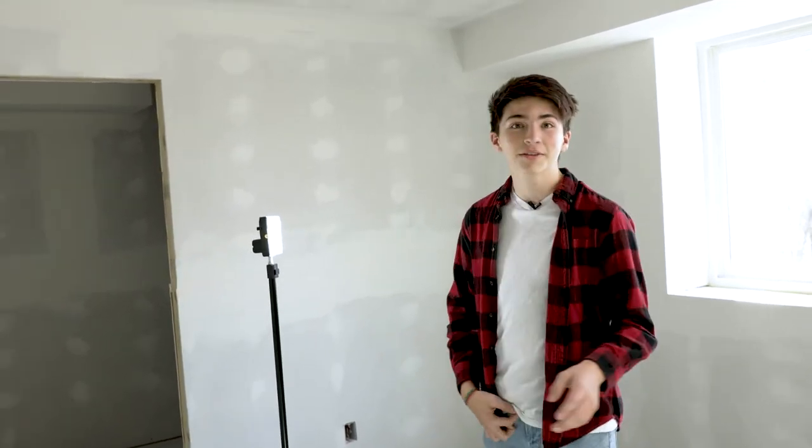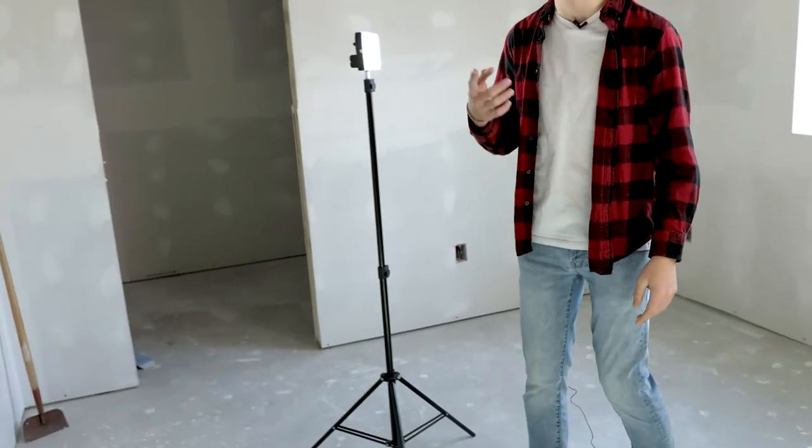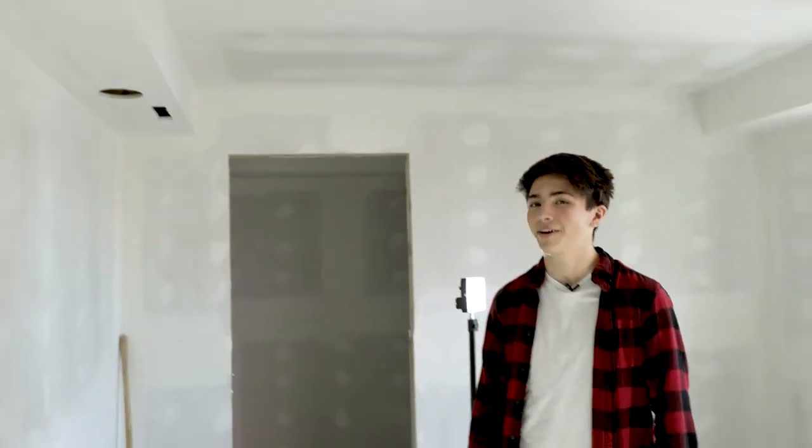Okay guys, now that you saw everything get set up, I'm going to walk you through what we got here for a setup. So location — honestly, there's not that much good stuff to film at my house. We're in an unfinished basement bedroom, so it's drywall, there's patches everywhere. Does not look good whatsoever. So we're trying to make an interview that looks somewhat decent, which we can do.